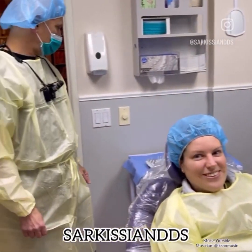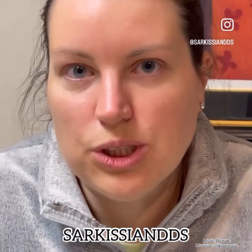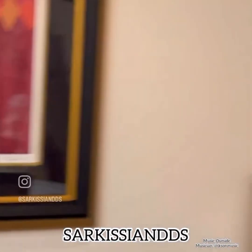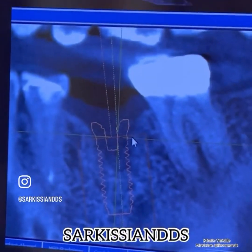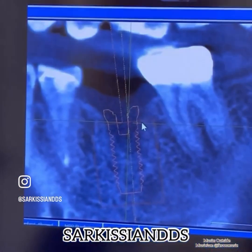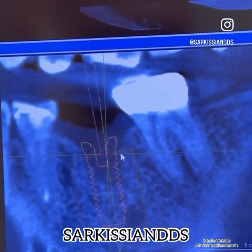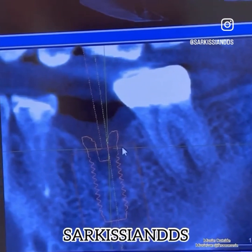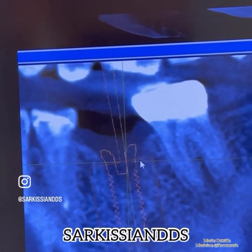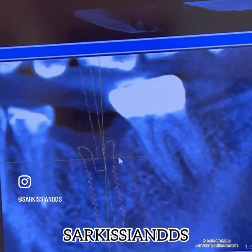Our patient is a massage therapist who flew in to receive this implant. The tooth in question is number 19, or number 36, and it appears that after the extraction the site did not heal very well. There is a significant amount of scar tissue or probably some granulation which has to be cleaned up thoroughly before the implant is placed.